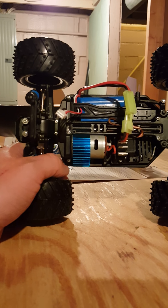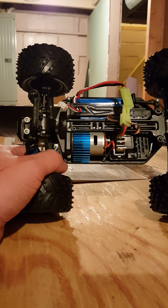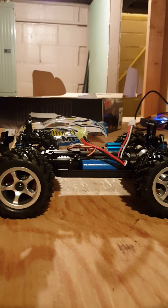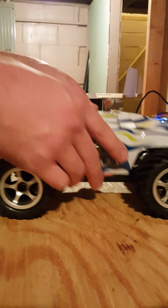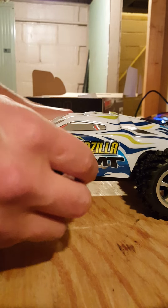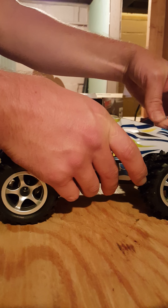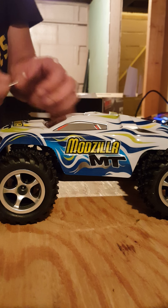It is only $79, lithium polymer, 2.4 gigahertz. I'm probably going to change this over to a brushless setup — I've got a little Easy Run 1/8 scale 7800kV motor that runs two to three S. The body shell is actually not too bad, all things considered. I've definitely had better RTRs, but I just couldn't pass this up at $79 — you can't find anything like that ready to run with 2.4 gigahertz hardly at all anymore.